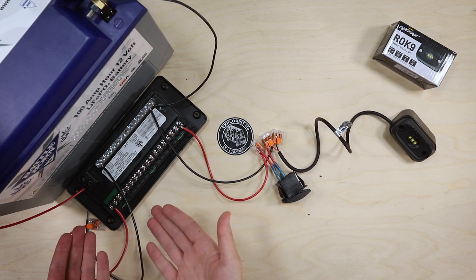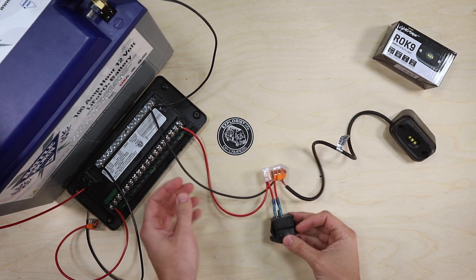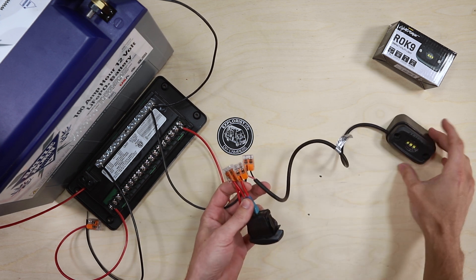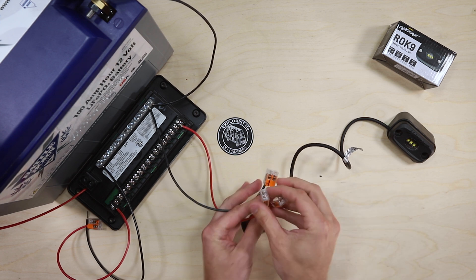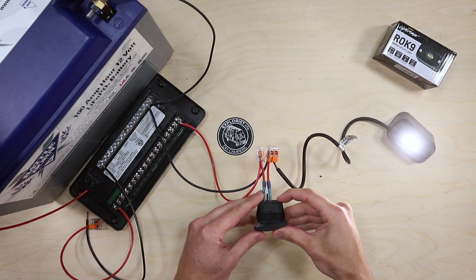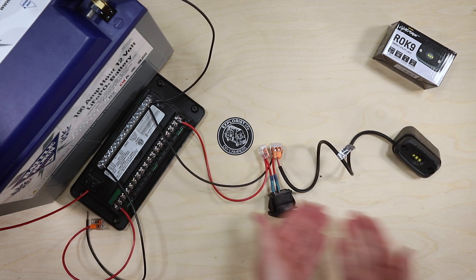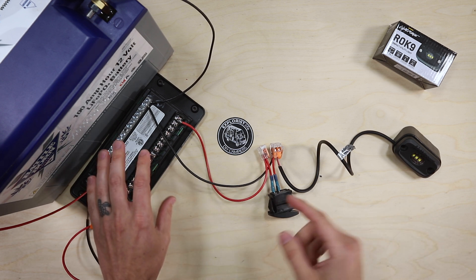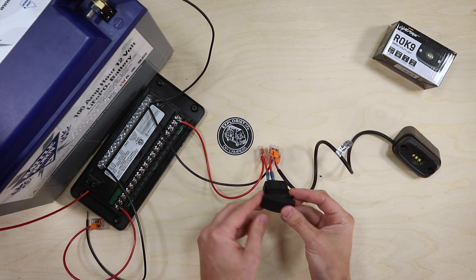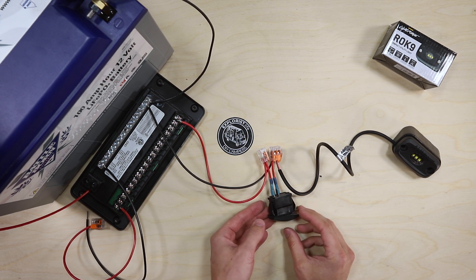We have a fully completed lighting circuit right here that's nice and functional, with our positive wire coming to our switch, from our switch to the positive wire of the light, and the negative wire coming back to the fuse block. This is the same lighting circuit we've showed in previous videos. This kind of circuit is really good if the wire run from the fuse block to the light has the switch just right in line, so you're not having to go out of your way to install it.